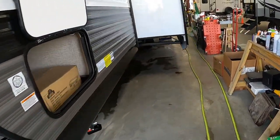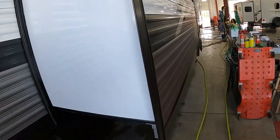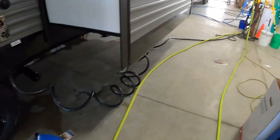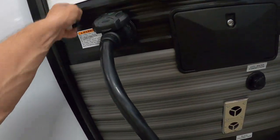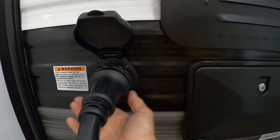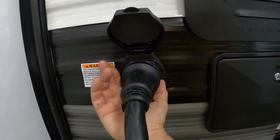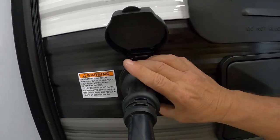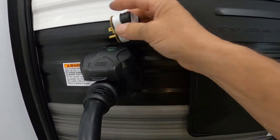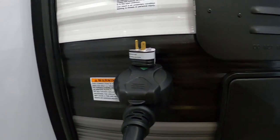We can hook up our power and water — slides would still be in at this point. Come back here: the big long 50-amp cord plugs in on the side; twist that on. Your convenience pack will have a 50-to-30 dog bone as well as a 30-to-15 amp adapter in case you need to plug into 110.